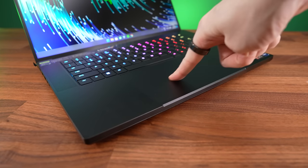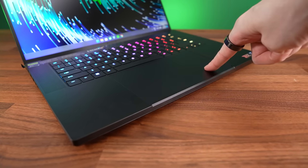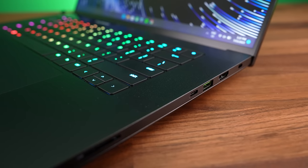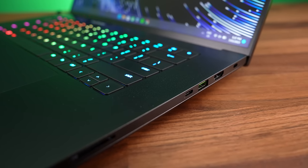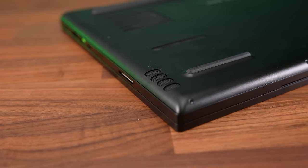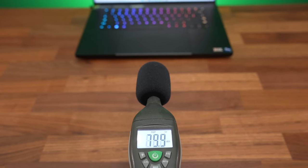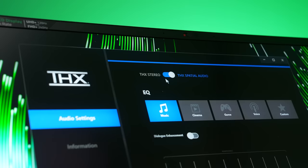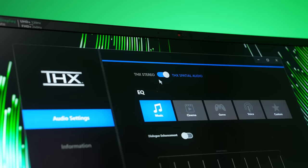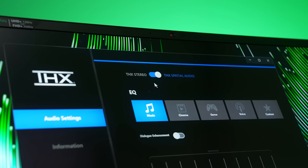The glass touchpad feels smooth and works well — it's massive, but it didn't get in the way of typing. There are front facing speakers on either side of the keyboard and underneath, two tweeters and two subs all up. They sound pretty good with some bass and are still pretty clear at higher volumes, though like the Blade 18, I thought it sounded better if you disable THX spatial audio, which was on by default.